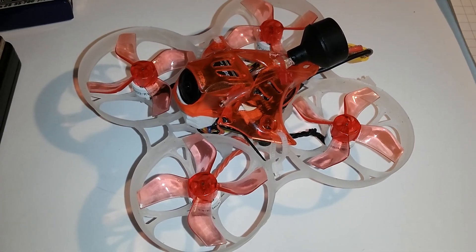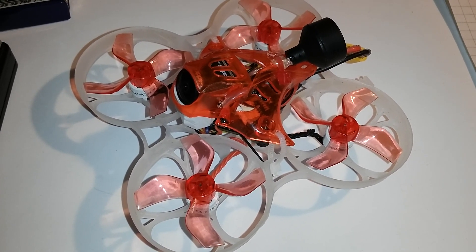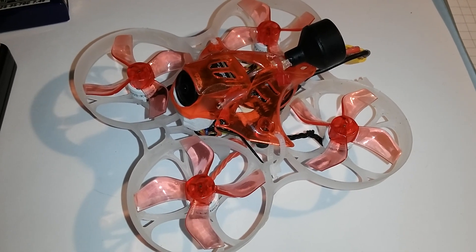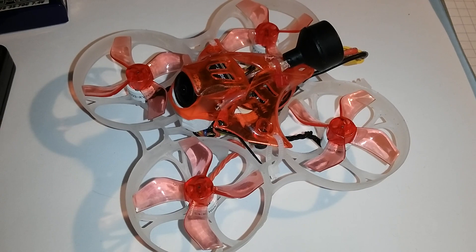Hello, I would like to give you a quick overview of my trash can build. This is a set I ordered from XT Sinte.